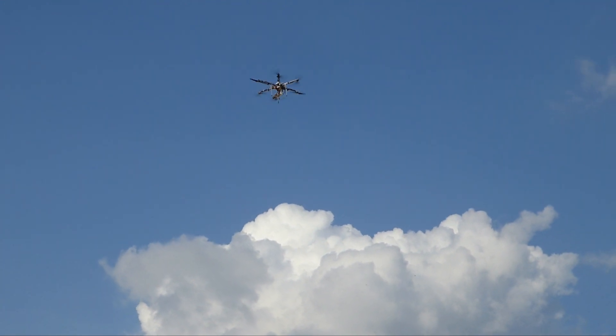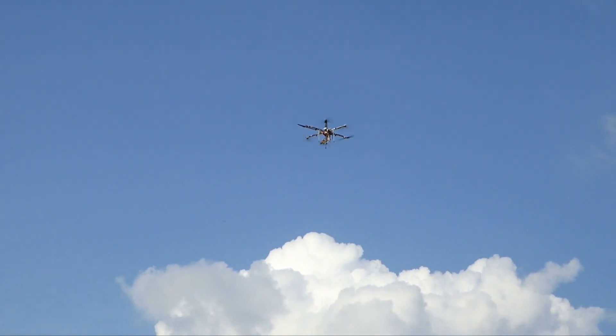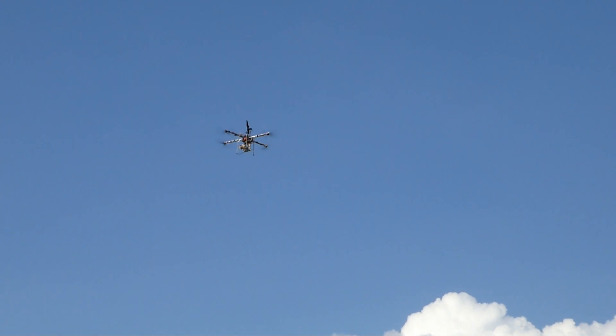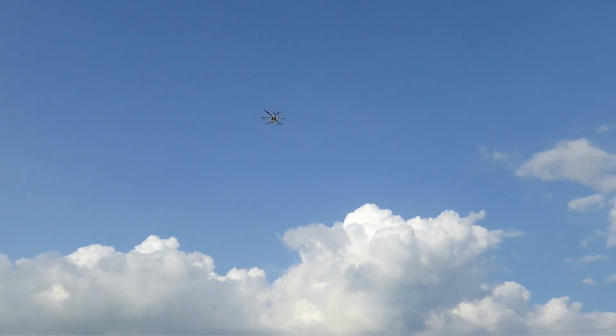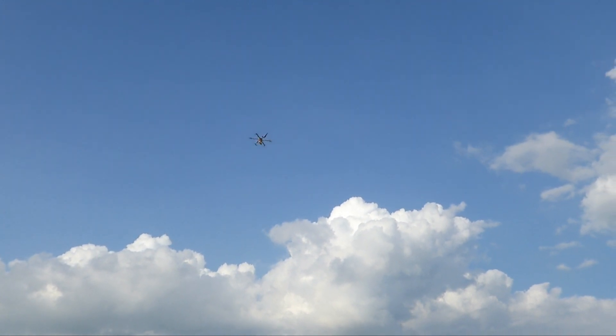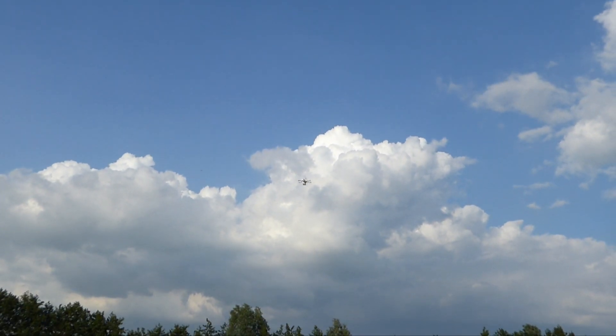Normal forward flight is not possible. When trying to do so, the hexacopter will fly circles. However, by activating simple mode, the heading at time of arming becomes the reference for the flight direction, and it becomes simple again to fly the hexacopter in every direction.